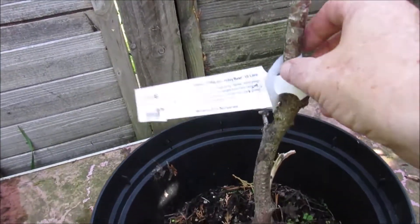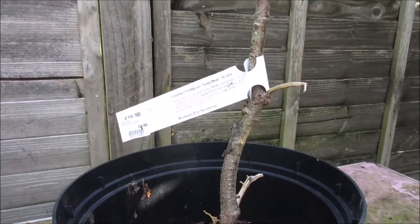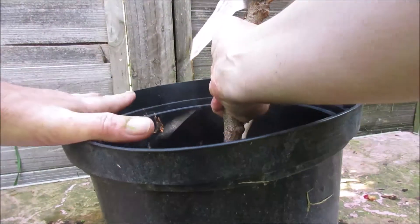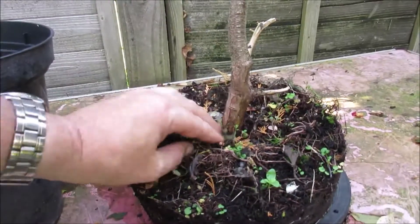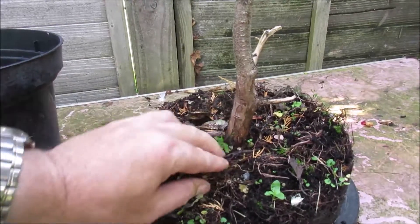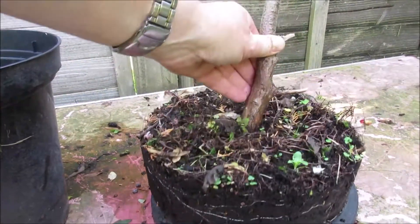I've also removed a lot of the soil. We've got a few interesting roots on this side. In the spring, I'll do a bit more exploring and get it into some proper bonsai soil.